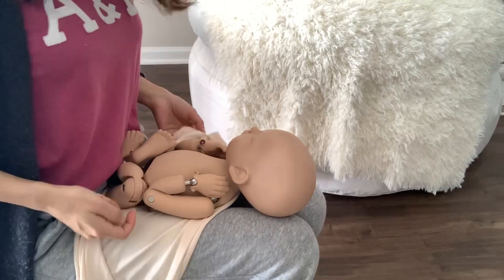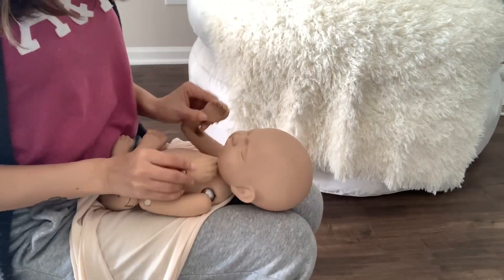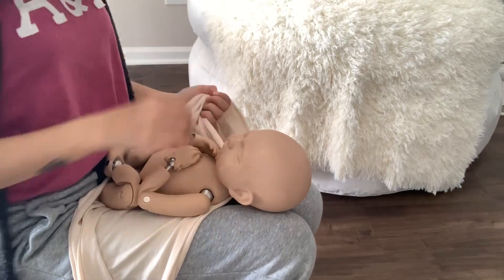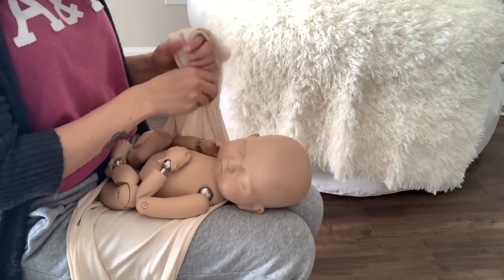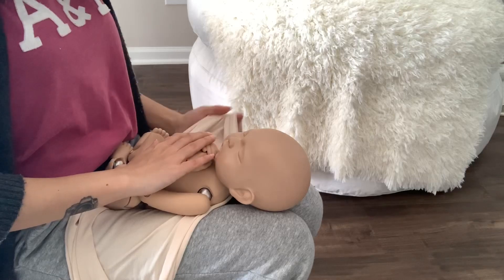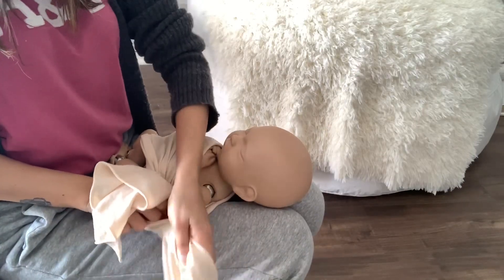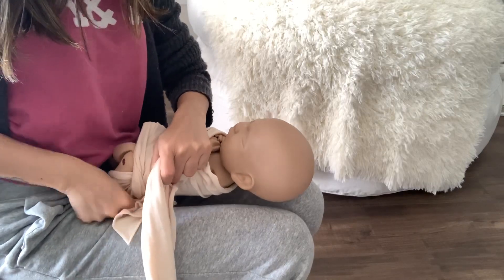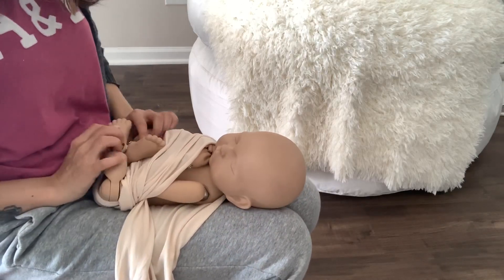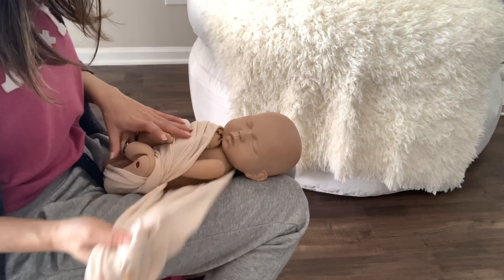Make sure the baby is safe and secure in your lap. Take one side of the wrap and place it underneath. Take one side of the wrap, make sure the hands are secure, and hold the baby's hands in one hand. Fold the wrap and tuck it underneath the baby like that. Then secure the legs of the baby — secure like that — and take the other side of the wrap and bring it to the front.